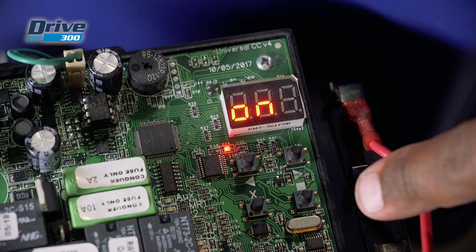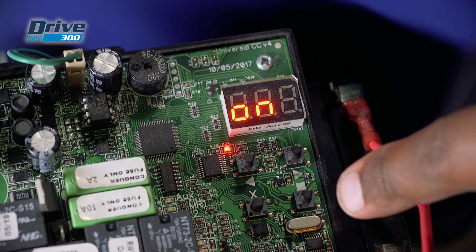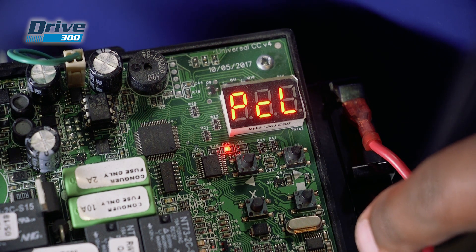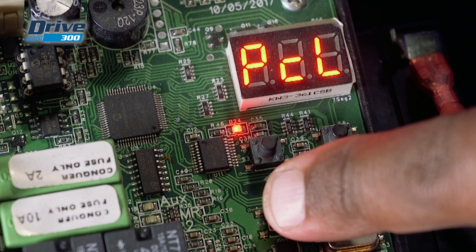Press and release the right arrow key. The display will change to ON. Press and release the square button to save. The display flashes PCL to confirm you are done. Keep pressing and releasing the X button to exit back to ready.